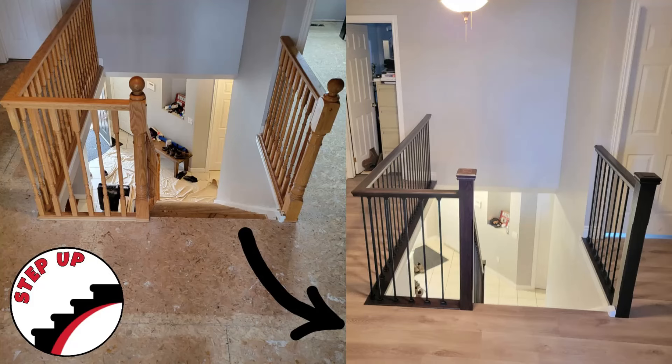Hey, hey everyone! Welcome back. Today we're going to be showing you this beautiful railing transformation.